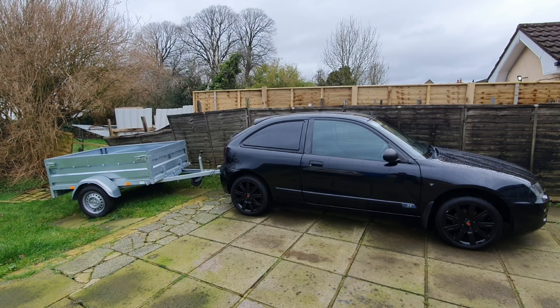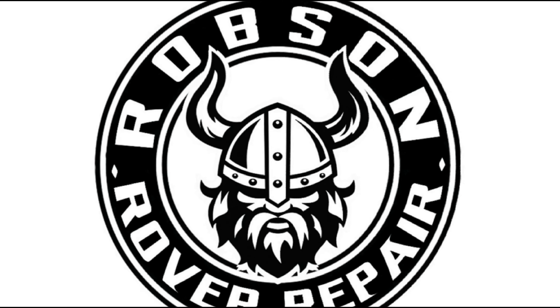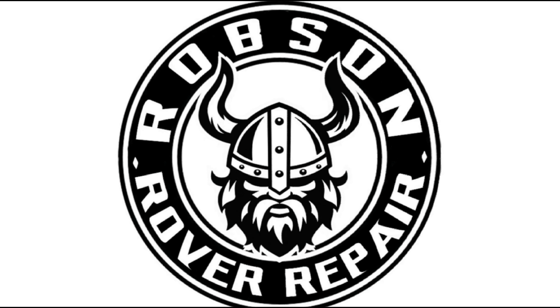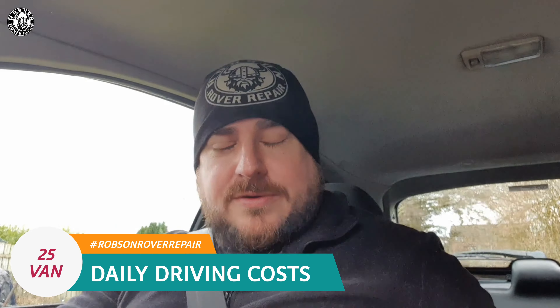On today's episode of Robson Rover Repair, I'm getting wood! Hello, and welcome to another episode of Robson Rover Repair. This video is going to be all about the Rover 25 van, and we're actually getting to the end of what I would call the project.